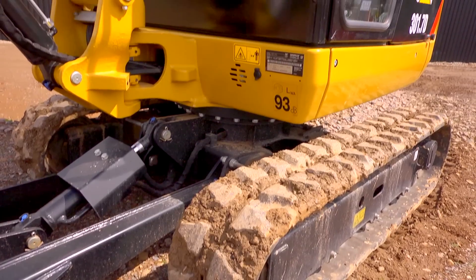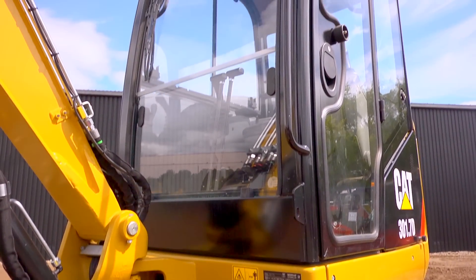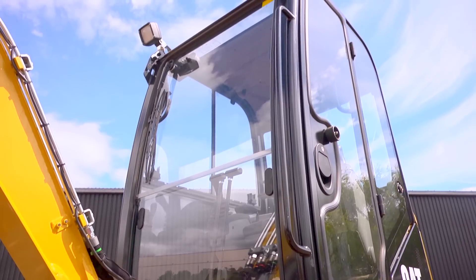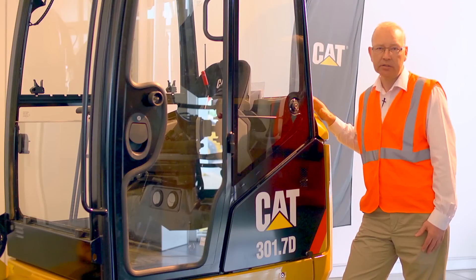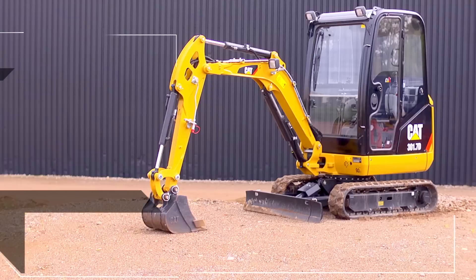So the CAT 301.7D — a machine that stands out from the competition with high feature levels, high productivity, good operator comfort, and excellent owner and operating costs.